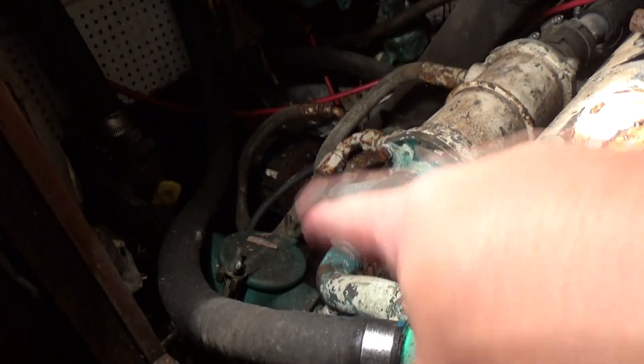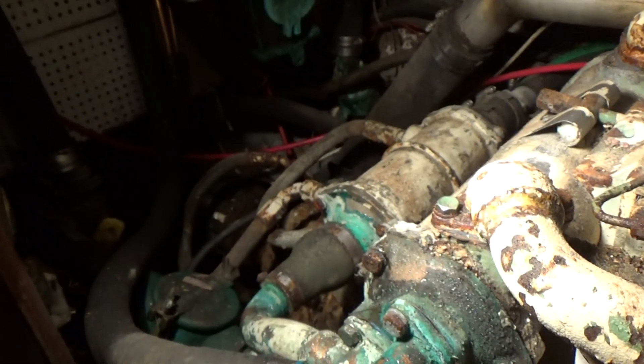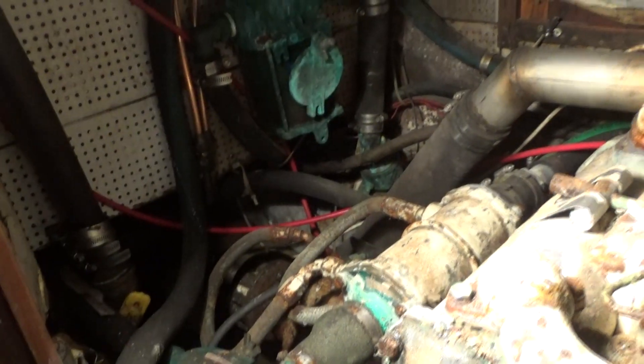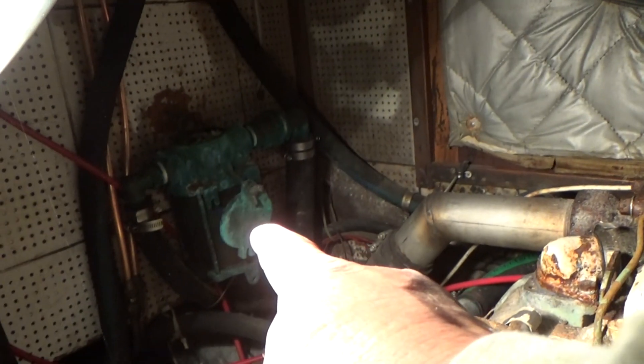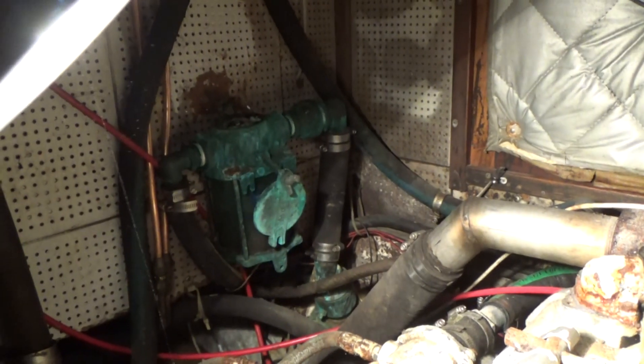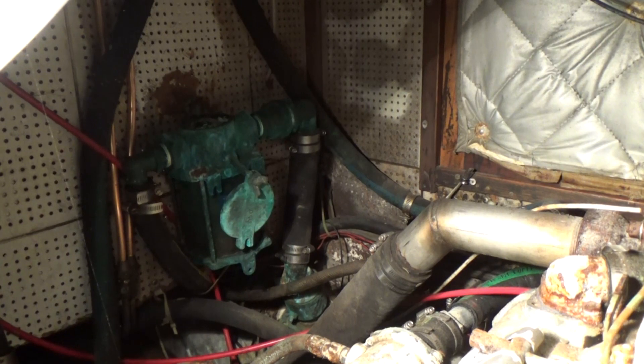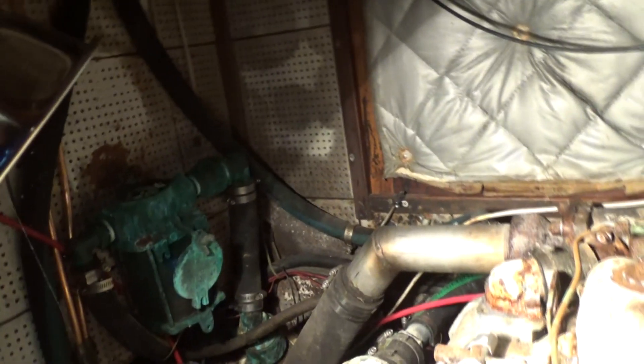I need to start sorting out the strainers. I believe this is the engine strainer right here and it fell off — it was mounted to the side of the engine compartment but it fell off. That one back there is the strainer for the generator — I think it's a 5kW Westerbeke generator.